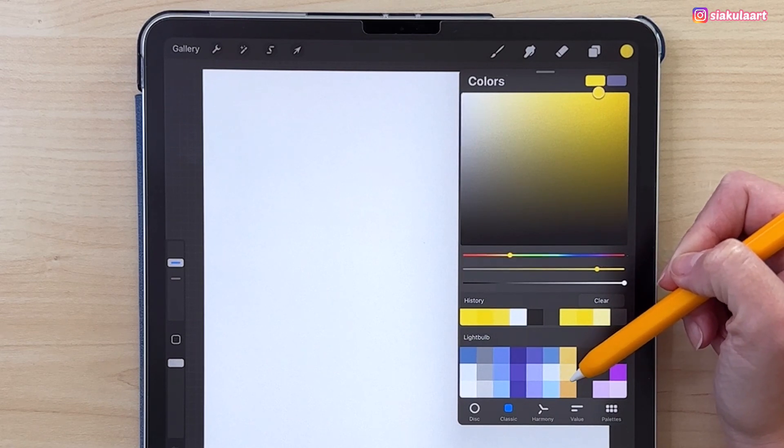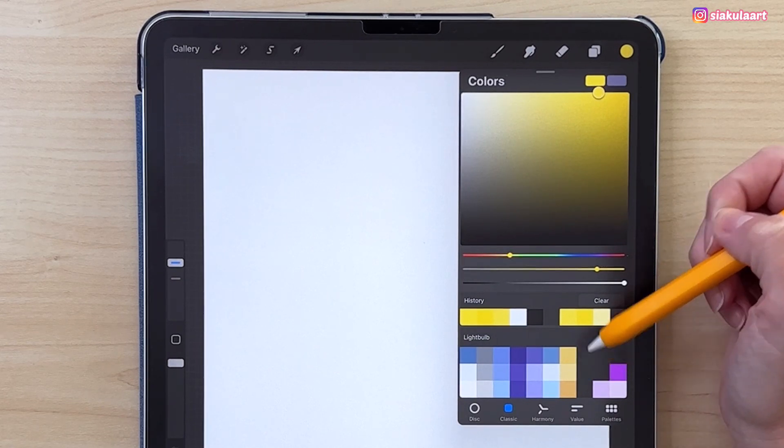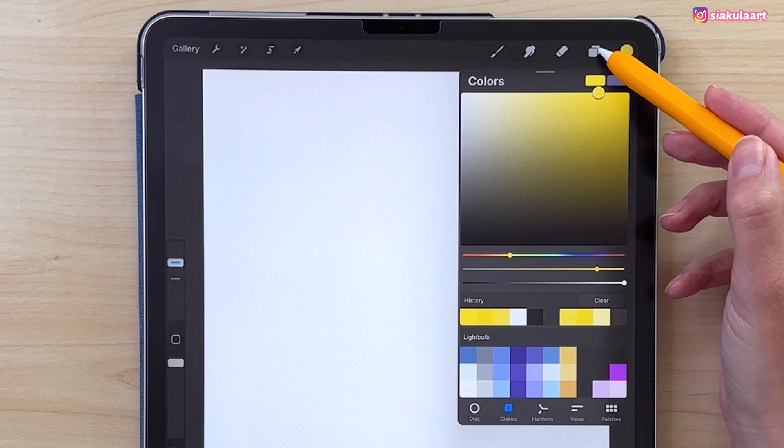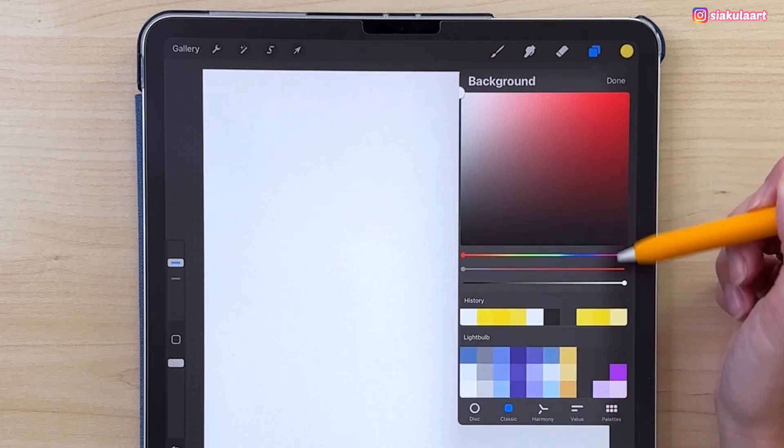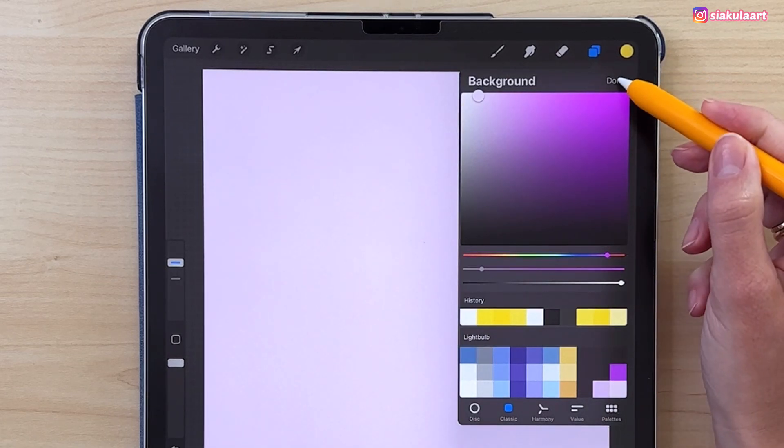First we're going to color the background. To do that let's go to the layers, tap on the background color, and take this one. Tap on Done.